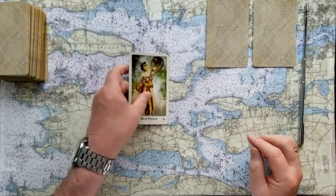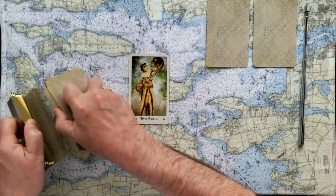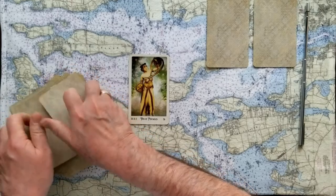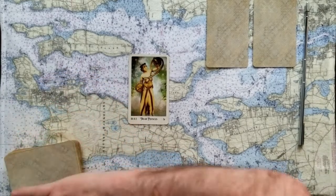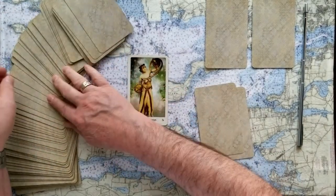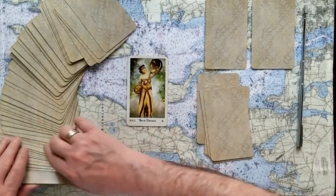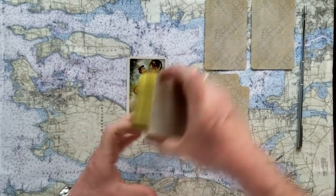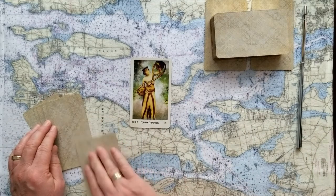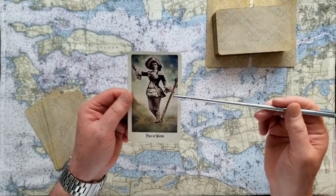Now we'll go a little bit deeper. This is the signifier for the first question — that Two of Pentacles. We'll shuffle these up, cut the cards, another shuffle, and see what five more cards come up for this divination. The challenge to this Two of Pentacles is the Page of Wands. Wands represent actions, motion, forward movement, fire — getting something done. But the Page is the least effective of the court cards, so he's just bringing this idea out, presenting a message to the court.